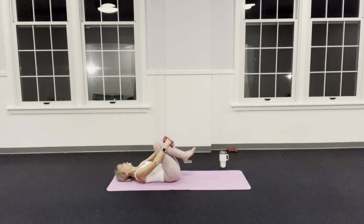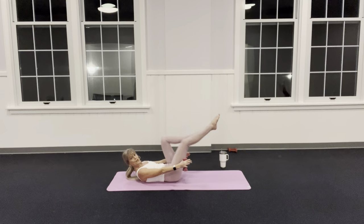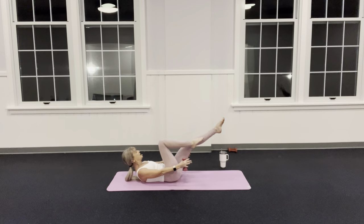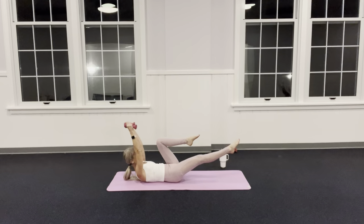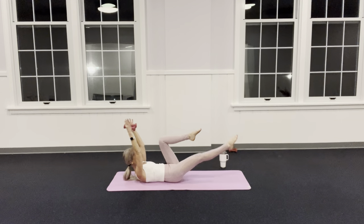Ready — inhale to prepare. For those lifting the head: exhale, nod the chin to the chest, bring it up. Hold the weights parallel to the floor, palms in. Single leg stretch — left leg out, switch right and left, right. Inhale, exhale, inhale, exhale. For those who want extra challenge: take the arms back, bring them back to parallel. Inhale, exhale.